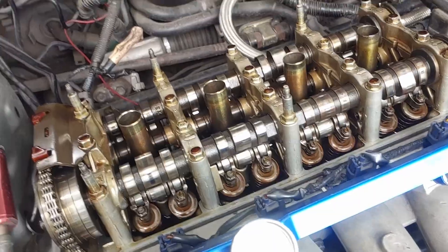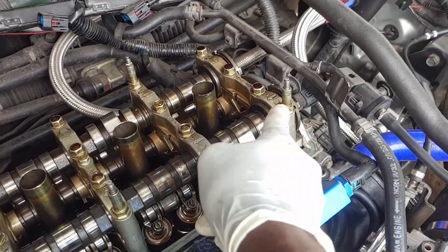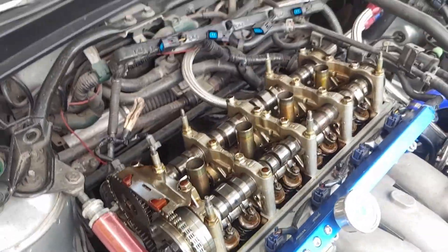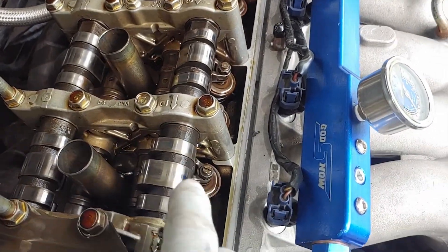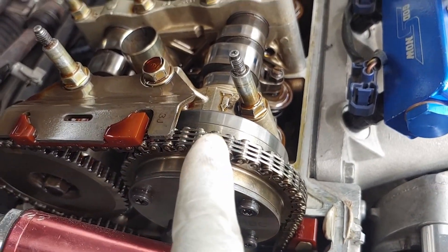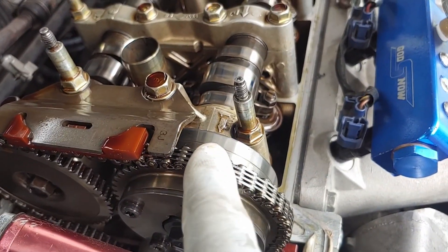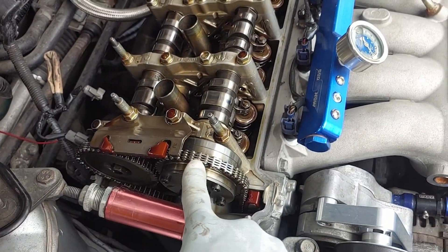I've removed the valve cover and now I'm going to remove the cam caps. Before I do that, I'm going to zero out the cam and make sure it's at top dead center. I need to make sure these line up also, then get the markings on them where they line up. After I mark the intake and both of them, I'm going to remove the cam and put back the one I took out.